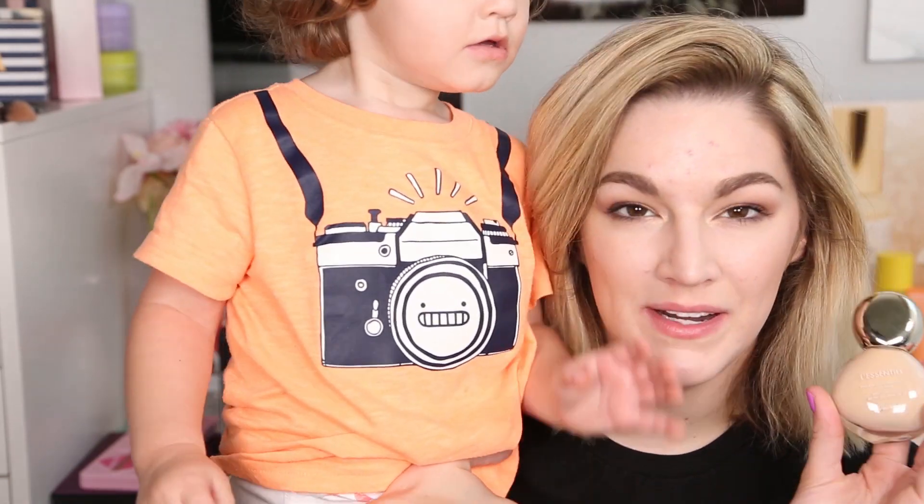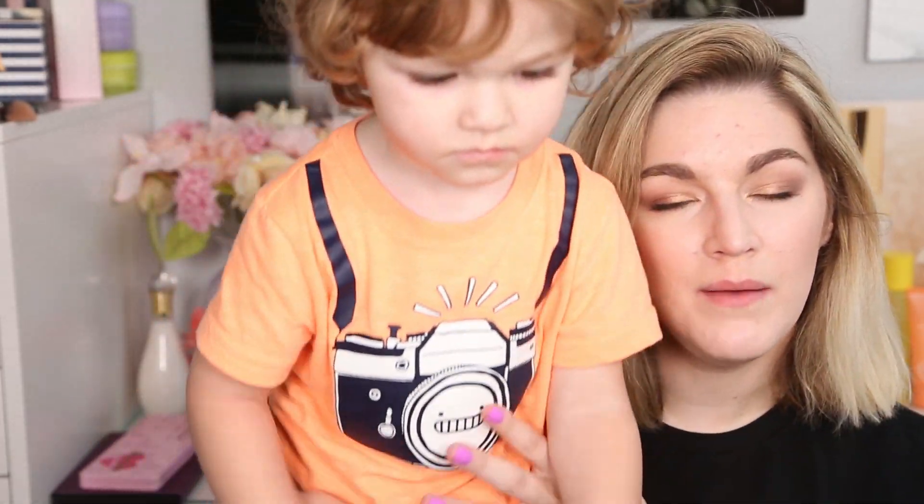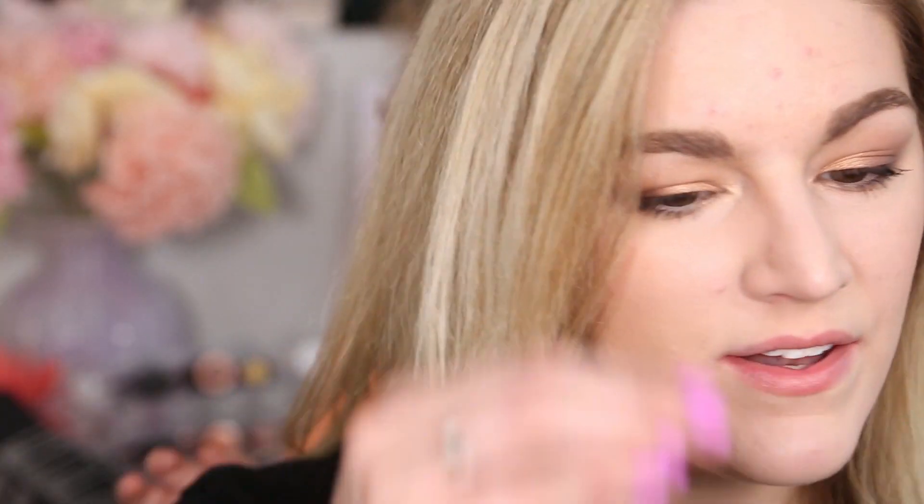Alright guys, I have to say I am so pleasantly surprised by this foundation. This feels so good on the skin — my face just feels comfortable, hydrated, not too sticky. I'm super excited by this, especially since the Milk Foundation Stick disappointed me so much. I really wanted this one to work for me and so far I really really like it. Pulling in closer, it's just really plump and smooth — the Milk Makeup one kind of made me feel older and wrinklier, but this one just feels smooth.